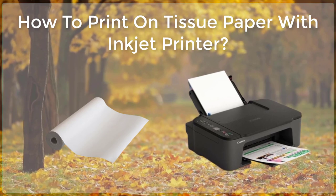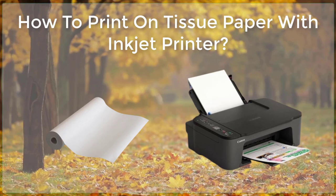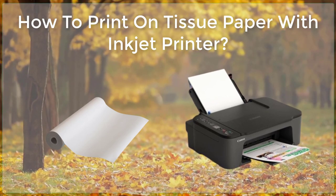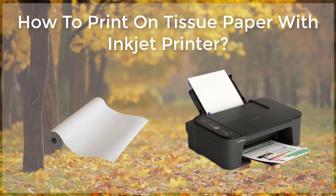In conclusion, printing on tissue paper with an inkjet printer can be a fun and creative way to add a unique touch to your crafts and projects. With the right techniques and materials, you can produce beautiful and professional-looking results.